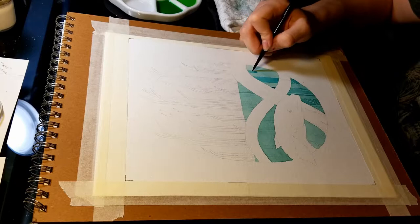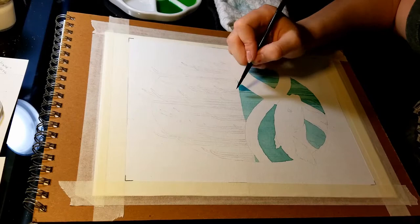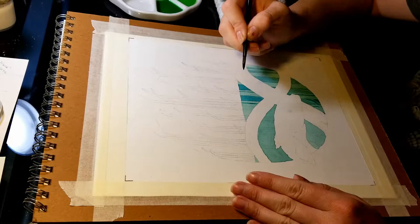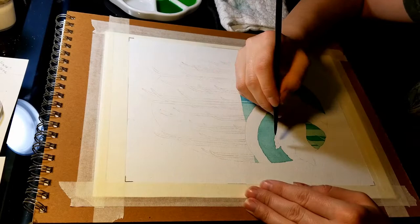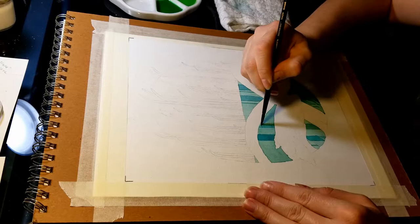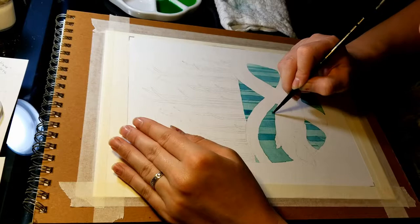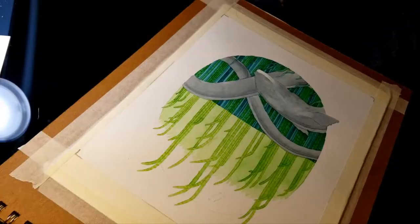Watercolors naturally tend to have a darker line on the outside of wherever you paint, around the edges. I was actually using that to my advantage — painting the lines and letting them dry, then going back and painting beside them. That helped me get a line on either side of the reed without actually having to paint a line, which was really helpful. Right now I'm just doing the spaces in between the clumps of reeds. It took a lot of precision and a very steady hand.